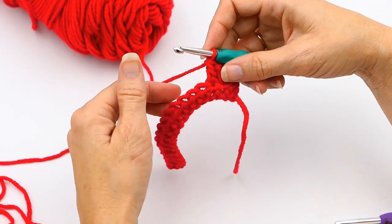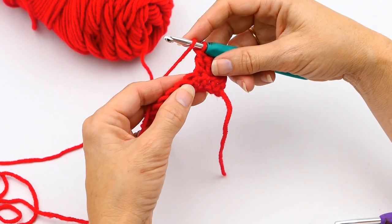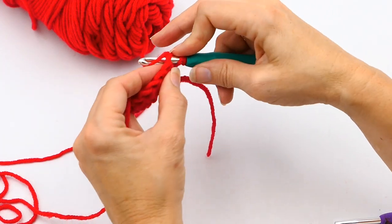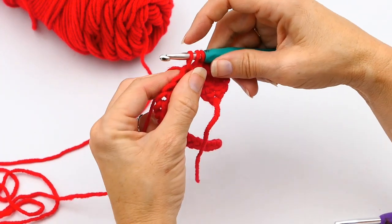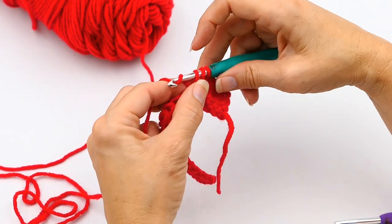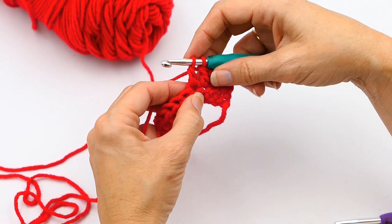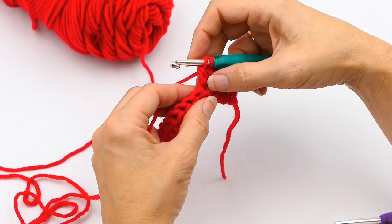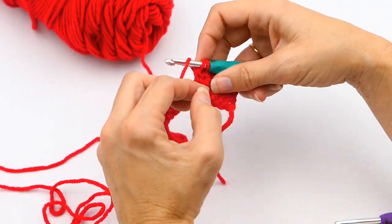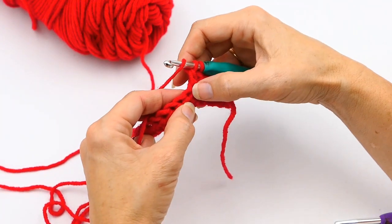To start the decrease, I'm going to do it just like I would with making a double crochet. So I'm going to yarn over, insert my hook into that next stitch, and pull up a loop — so I've got one, two, three loops on my hook. I'm going to yarn over again and pull through two of those loops, but instead of finishing the stitch, I'm going to continue.